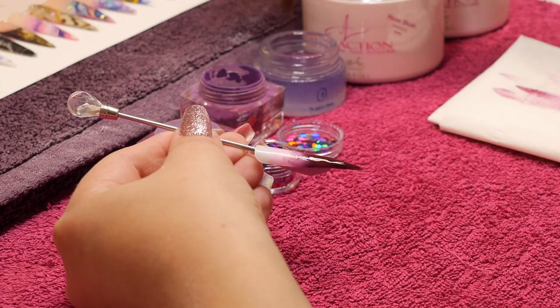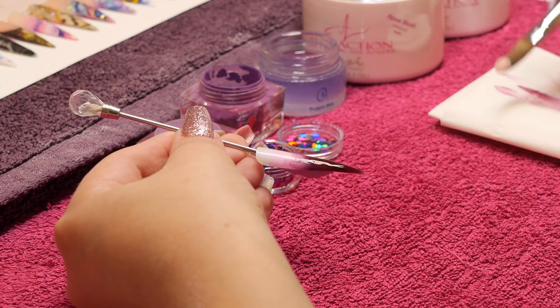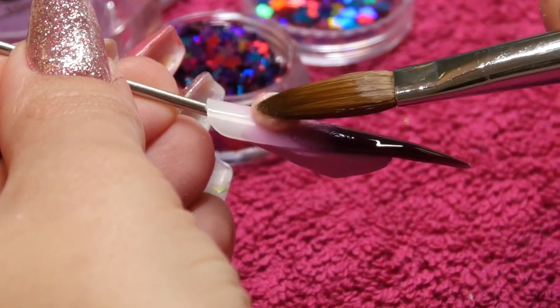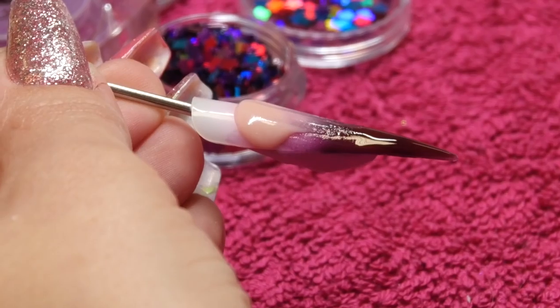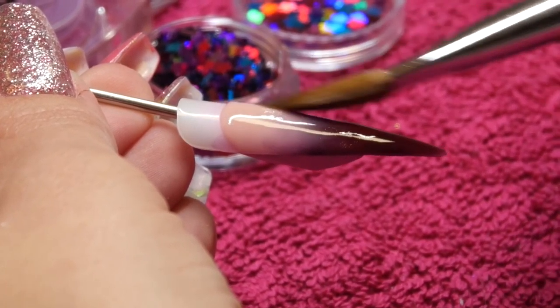Then I'm going to come in with Rose Blush, which is NSI's Cover Pink, and I'm going to come down from the cuticle area down the nail. I actually want this to sort of blend down — I want it to give an ombre effect rather than a solid finish. There's no smile line or anything on this nail.